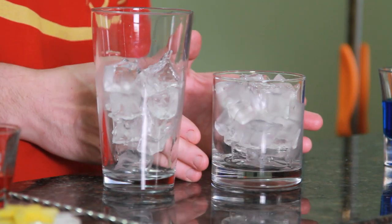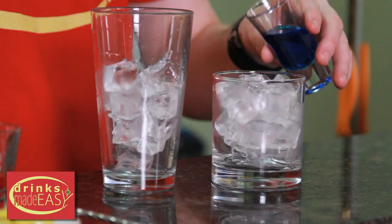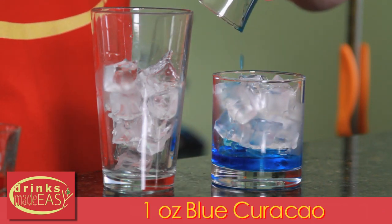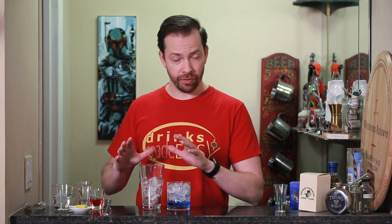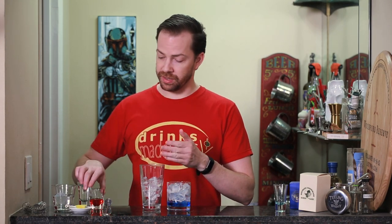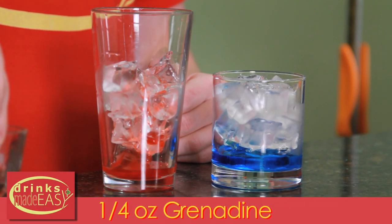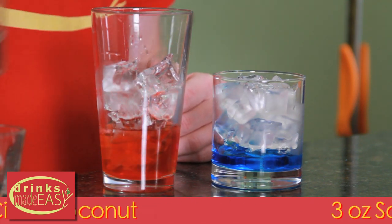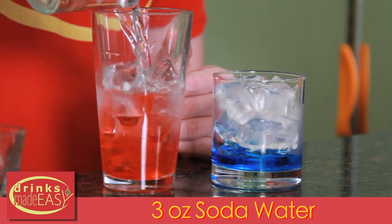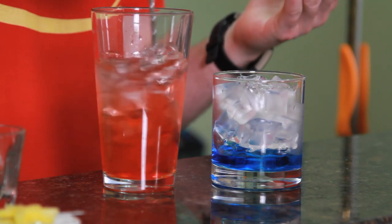To build a Captain Marvel, we're going to have two different glasses — our glass that we're actually going to end up drinking out of, and our glass that we're going to integrate some of the ingredients into. So into your final glass, we're going to pour one ounce of blue curacao. Into the separate mixing glass, we're going to add a quarter of an ounce of grenadine, one and a half ounces of Ciroc coconut vodka, and three ounces of soda water. We're going to give this a quick stir, just to integrate everything together.